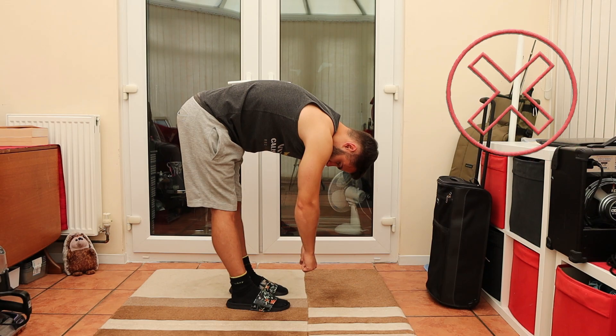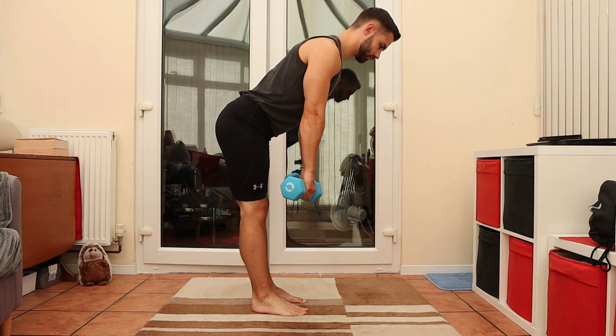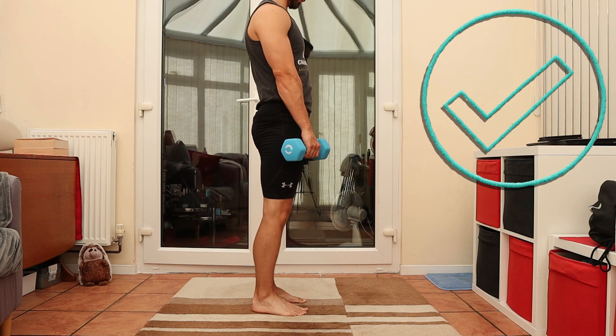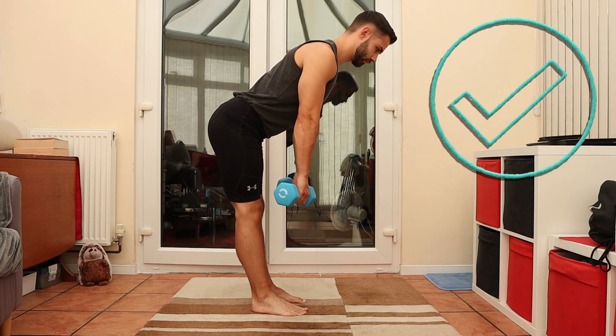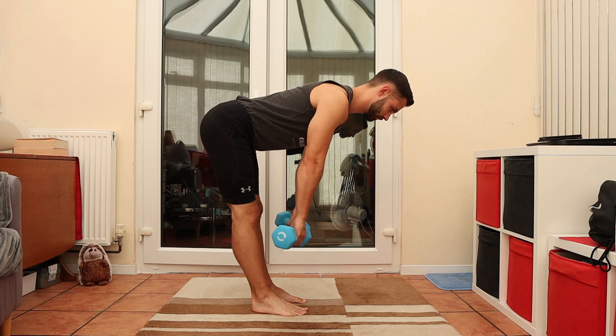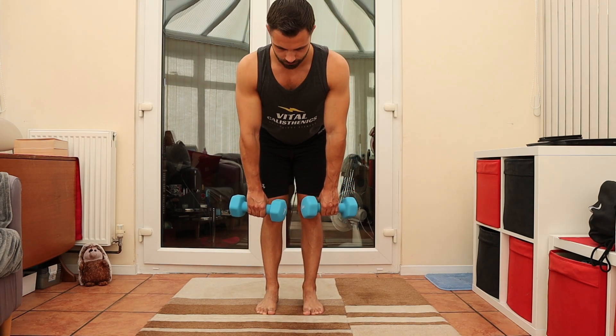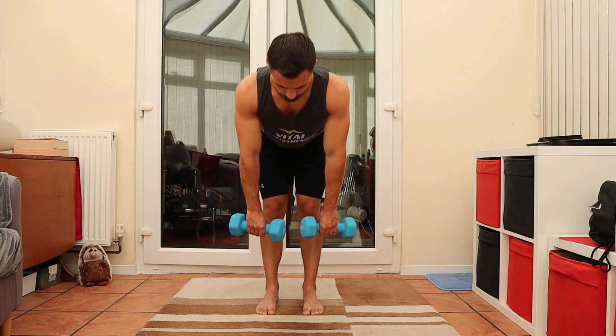Fatigue or a light ache in the back is okay, pain is not. Stop immediately if you feel any pain — that goes for all these exercises. If you have some light dumbbells lying around, feel free to use them, but nail the technique first. The aim is 15 clean reps before you add any weight.